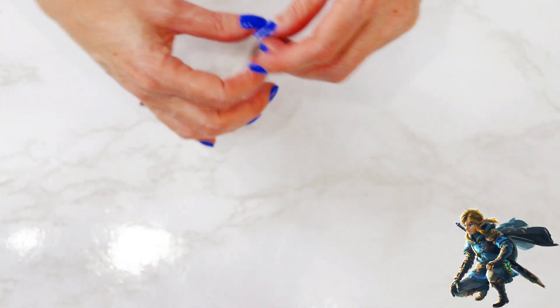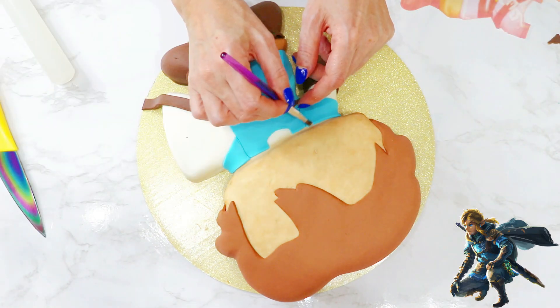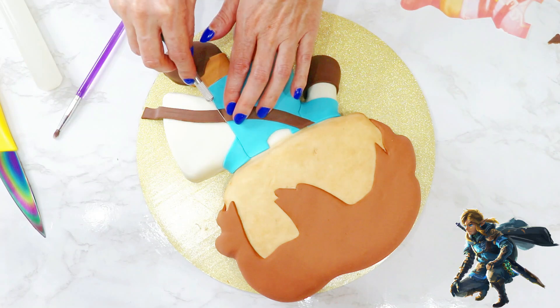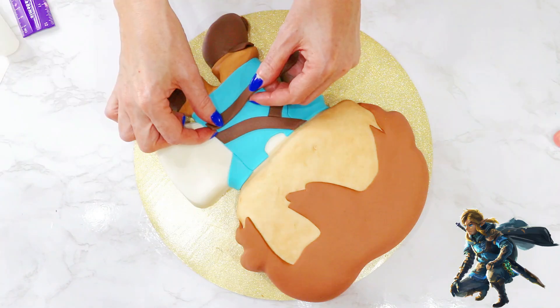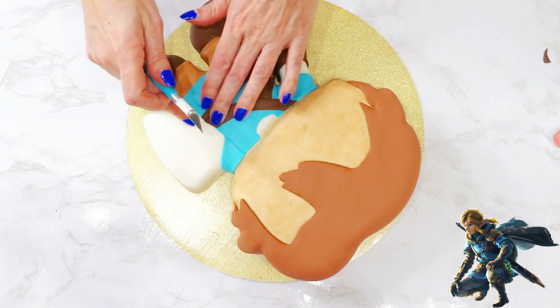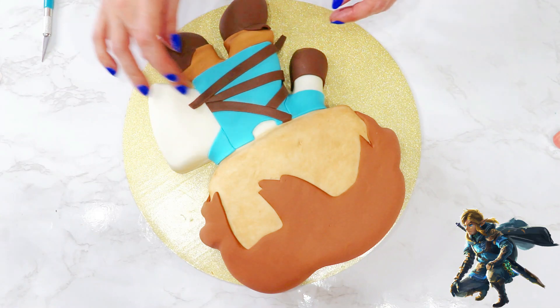I cut strips about a half inch wide, and laid them across Link using the template as my guide. I laid the first one across his body, cutting one end at the neck, and then the other end by the edge of the shield. The next one went under his arm. Another one across his waist, cutting at an angle where the other belt lay. And then the last piece going downward from his waist.